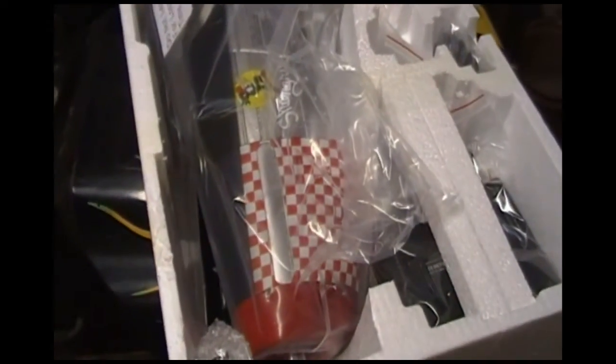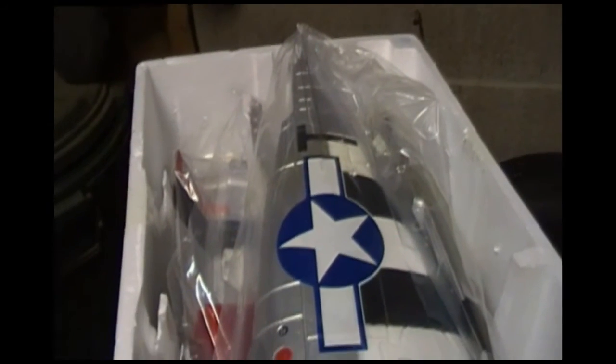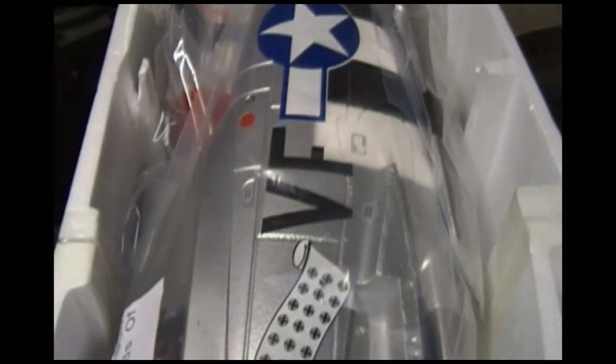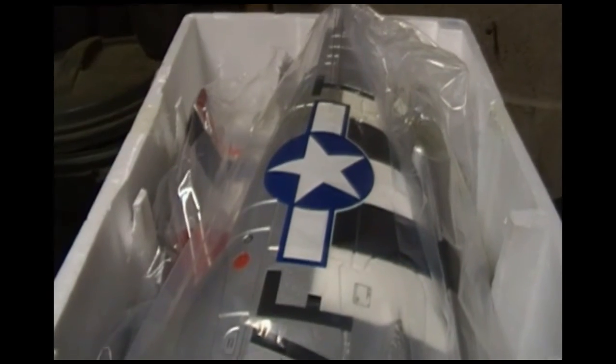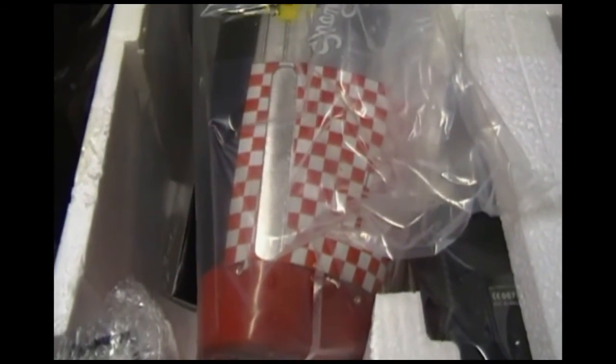Here's my other plane still in the box — the red one. Everything is still wrapped in plastic, all the parts are there. You can see the stickers are already on it. I'll have them together here shortly. I'm going to take my time and not get in a hurry — I can't emphasize that enough. If you get in a hurry throwing these together and something goes wrong in the air, your plane goes out of control and you're going to crash it. Don't get in a rush.